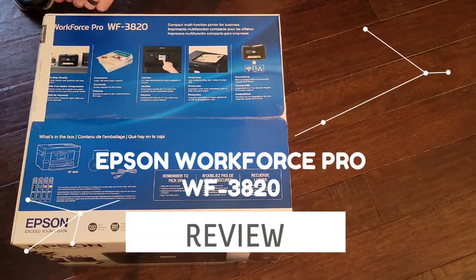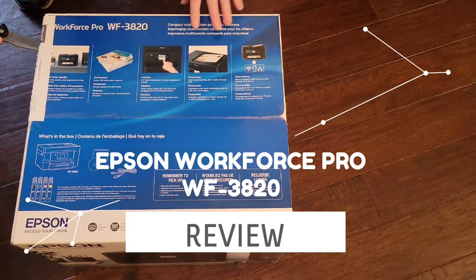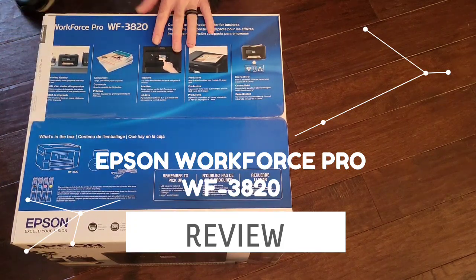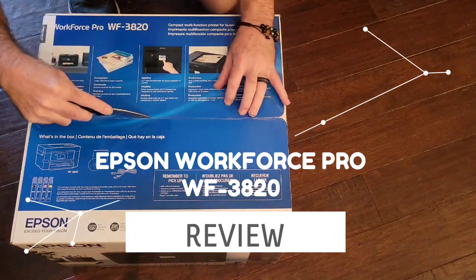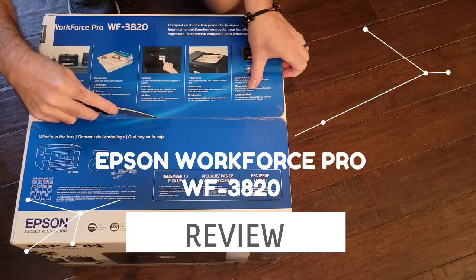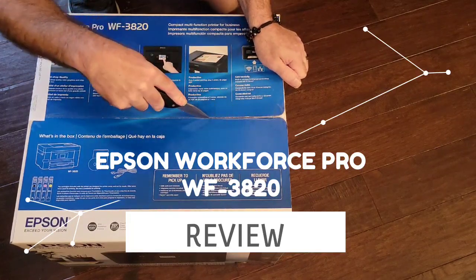Hi guys, this is Jason, SoCal Television Top Rated Tech. We're going to review this for the Get Tech Smart Future podcast, but you guys are going to get an early insight view of the Epson Workforce Pro WF-3820. Let's check it out.